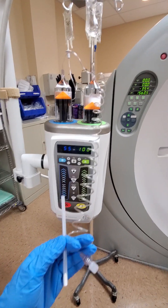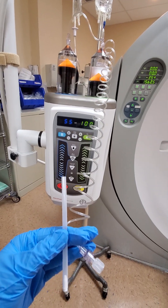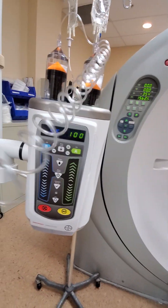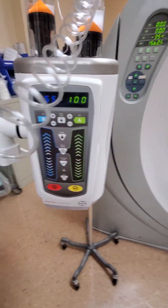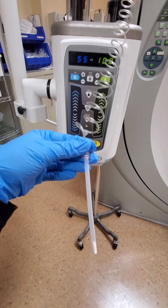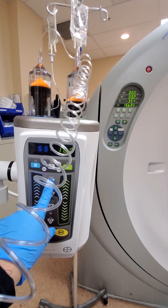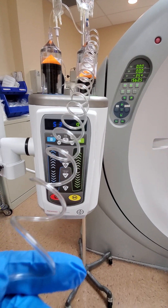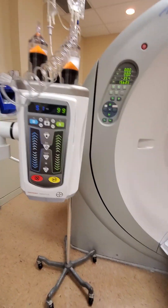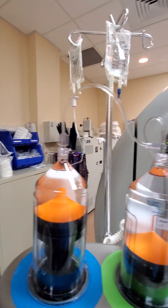Now I'm going to prime the air out of the tubing so it's already prepared and ready to go when the patient is here. I'll uncap that and put this tube on the bottom so it doesn't leak out onto my scrubs. Now I press prime — and the air has been taken out.